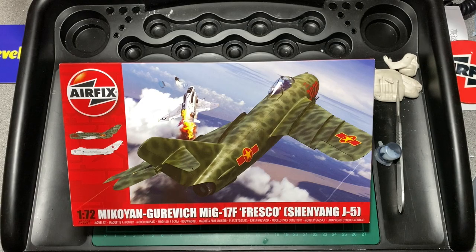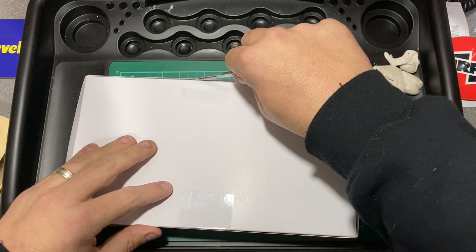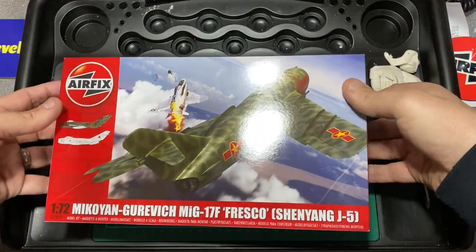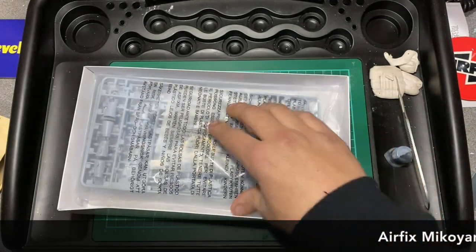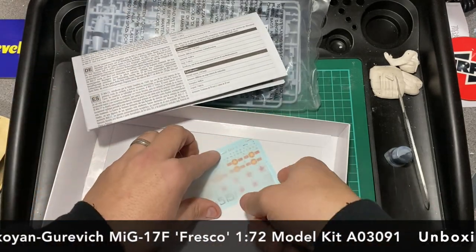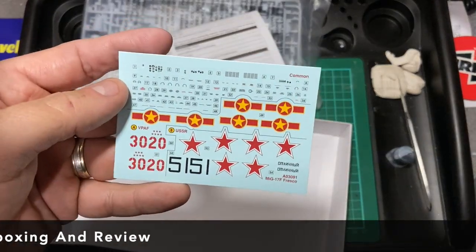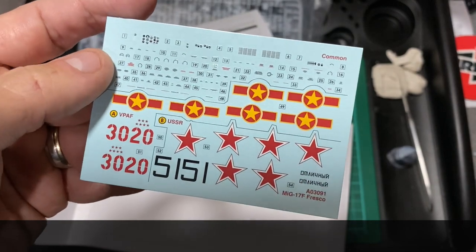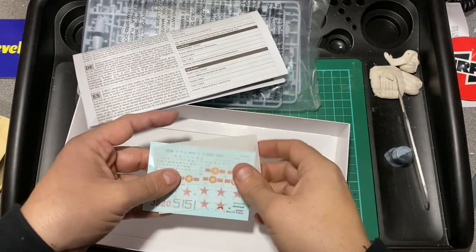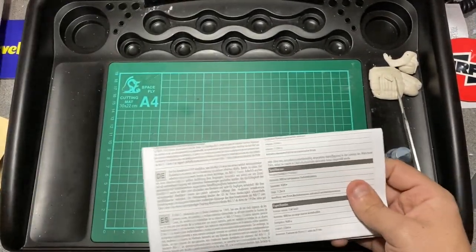So let's have a look at the box — we'll just cut the tape. It's a top opener, so off the lid slides. There's a bag of sprues and there are the decals, which look really really crisp. Both Chinese and Russian options on the decals. I'll put the protective paper to one side. Airfix have really made leaps and bounds in their construction kit instructions.